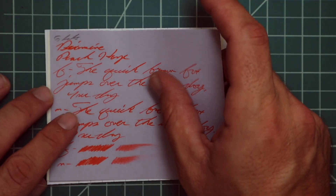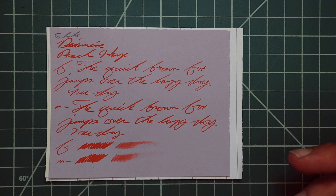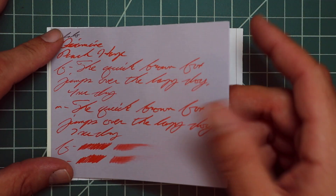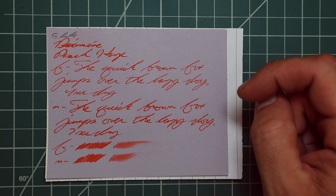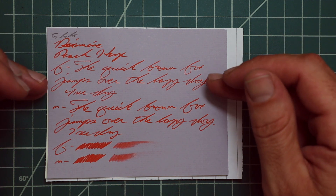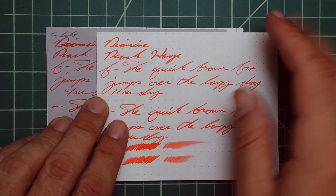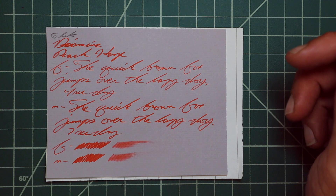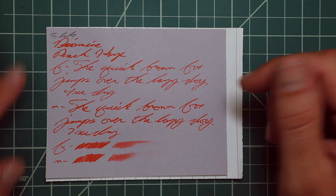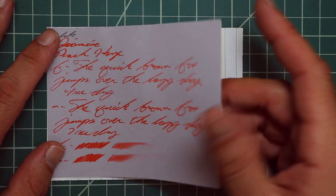Instead of looking at the yellow Rhodia, let's look at the G. Lalo — a paper that doesn't do very well for finding inks that look nice on it, but this ink actually looks rather pleasant on it and greatly alters the tone. The G. Lalo is a laid paper — no bleeding, no ghosting. The 1.1 has no feather, spread, halo, sheen, or shade. The extra fine is a noticeably lighter tone with no feather, spread, halo, sheen, or shade — look at those tone differences, very nice — four seconds to dry. The medium is a darker tone, back to what we see with the 1.1, with no feather, spread, halo, sheen, or shade — seven seconds to dry. The scrubby for both show no color variation. The smear test — I don't think you could recover it.